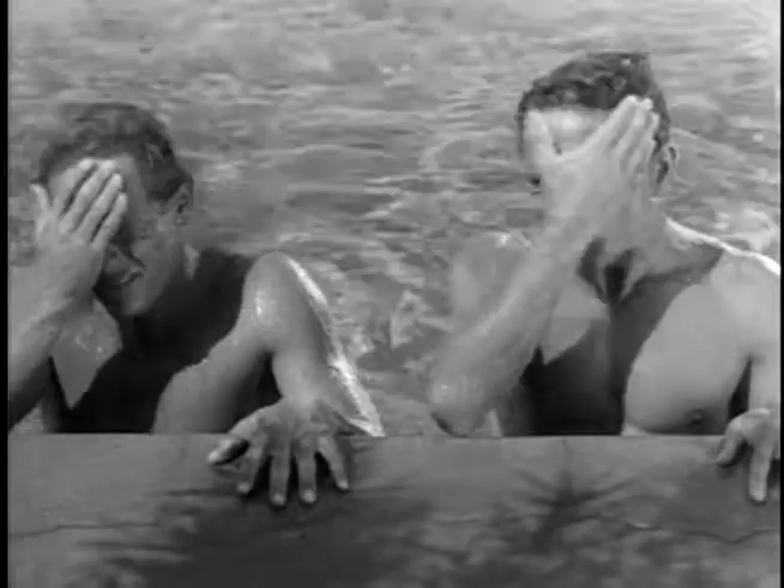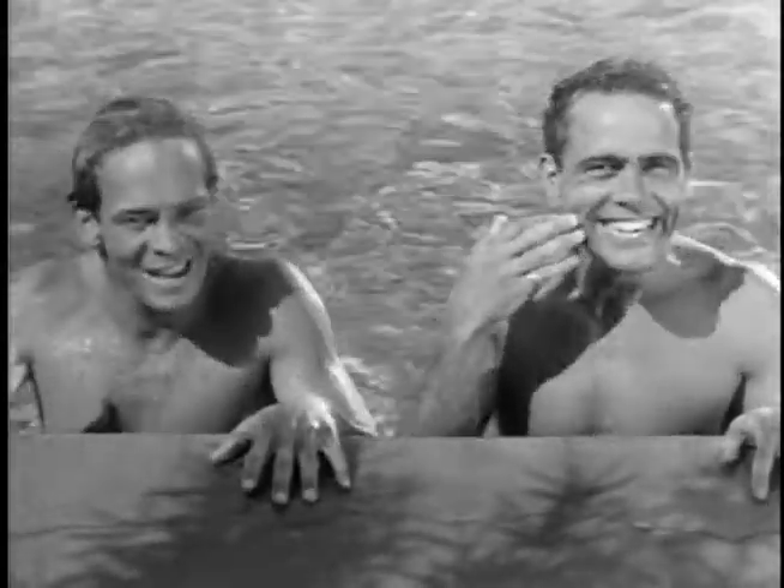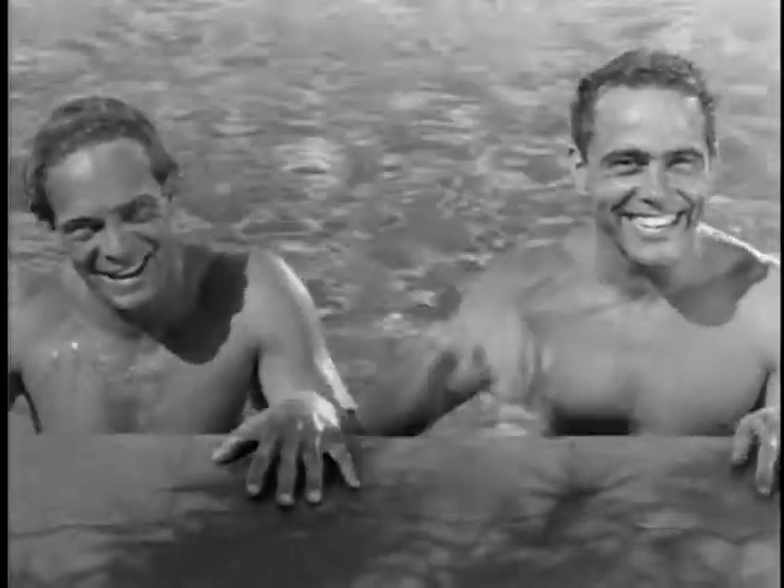From left to right: Harold 'Dutch' Smith, Olympic champ of '32, and Fareed Simeka, Egypt's number one diver.